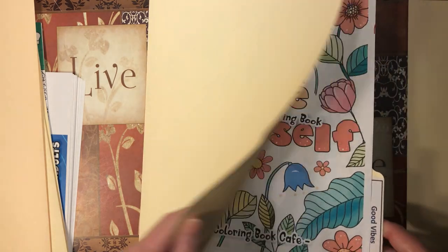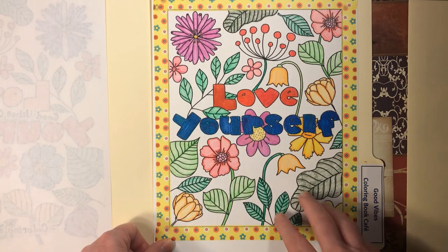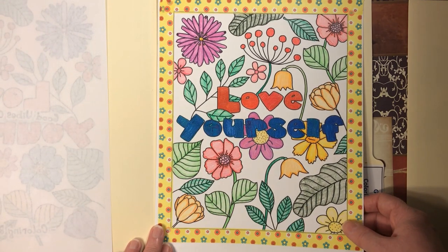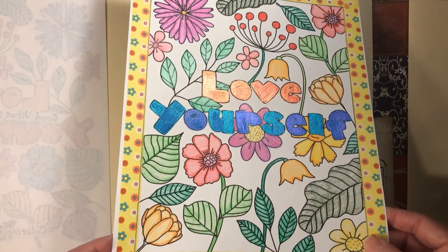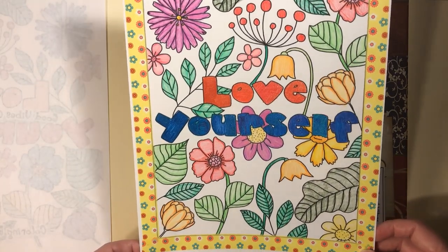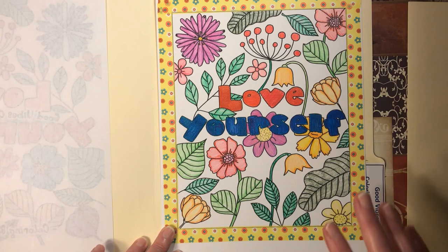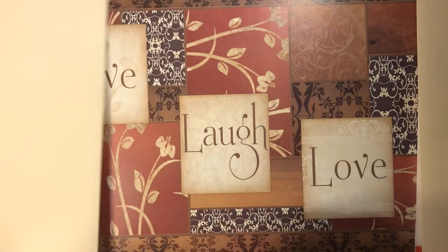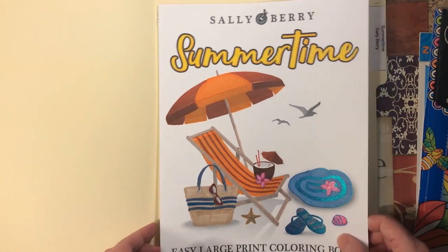Then we have Good Vibes by Coloring Book Cafe. I used Black Widow pencils and originally did the letters in Black Widow pencil, but they blended in too much with the background, so I went over them with the Ohuhu glitter markers — it came out a bit streaky because it didn't go over the pencil very well. I didn't put any background; I thought it was busy enough already, and I really like the way it looks.